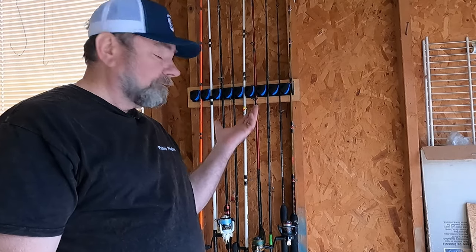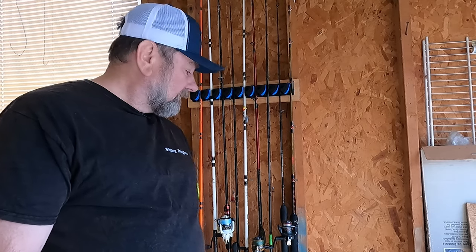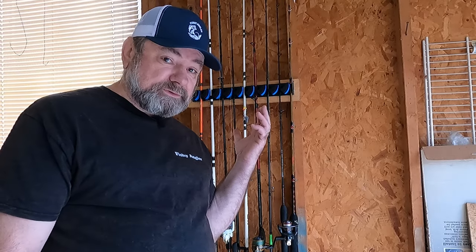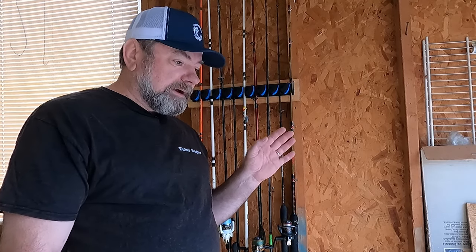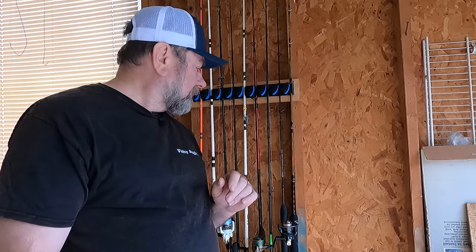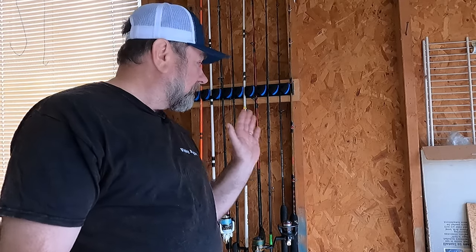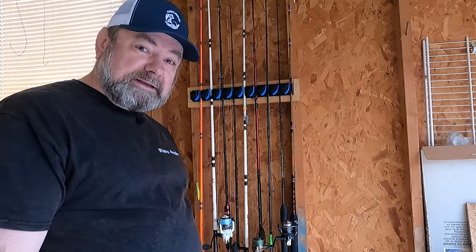Well guys, as you can see it's a compact rod rack and it's inexpensive too — you can find it on Amazon. The original price was $29, but right now it's about 23% off, so it's $23. If you use the discount code in the description of this video, you can get an extra 20% off, bringing it to around $18. I believe it's a steal for that price, and look — all the rods neatly organized.